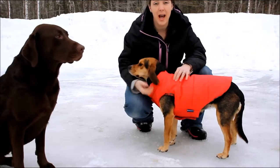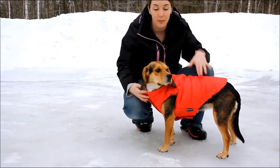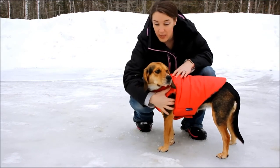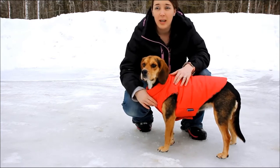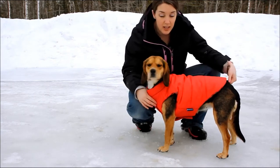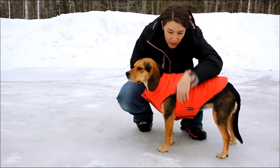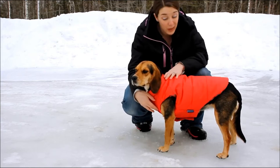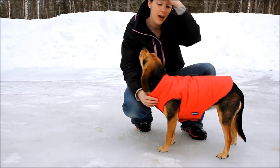Here is Molly outside in our Maine February weather with her Django jacket on. You can tell she's very comfortable in it. It does have oversized arm holes so that they don't restrict any motion. There is some sizing information on their website — Molly is a medium and it is 16 and a half inches for her girth around her chest, and then 21 and a half inches down the back. The large size is actually only a 22 inch girth and 25 inches down the back.